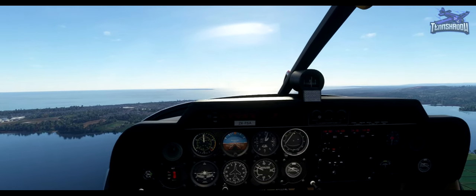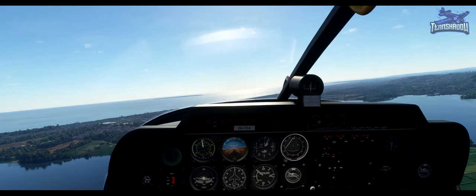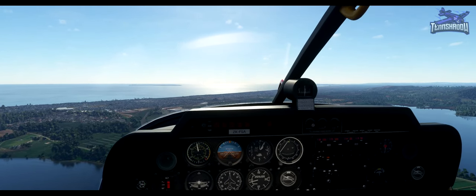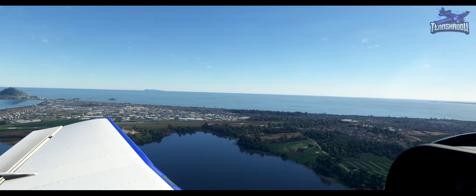We'll do our downwind checks. Brakes are pressured but released. Undercarriage is fixed. Mixture full rich. Fuel on and sufficient. Indications are in the green. And security — seatbelts are fastened, doors are closed. Foxtrot Sierra Alpha downwind for touch and go.